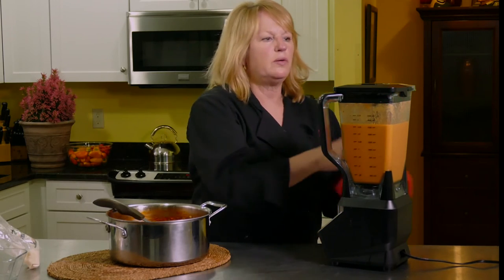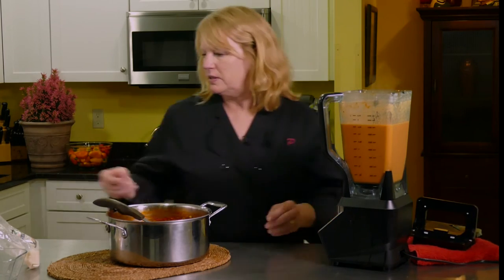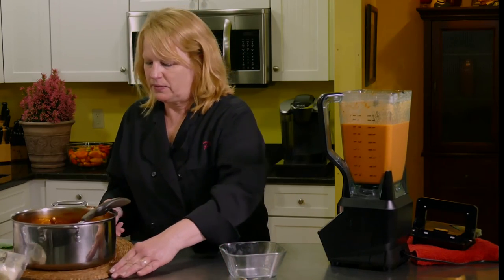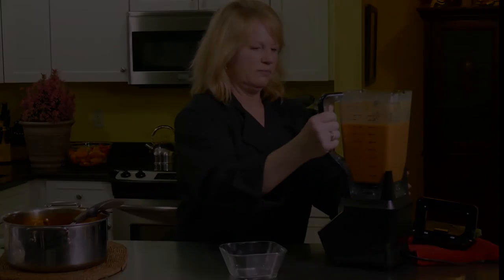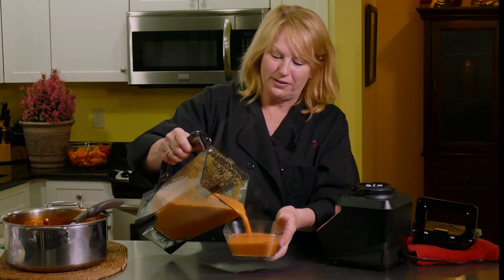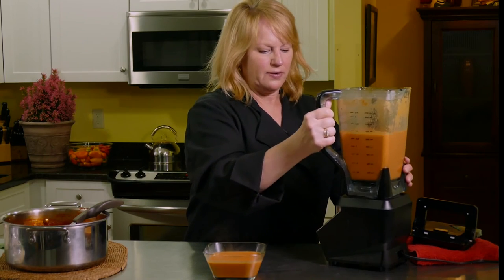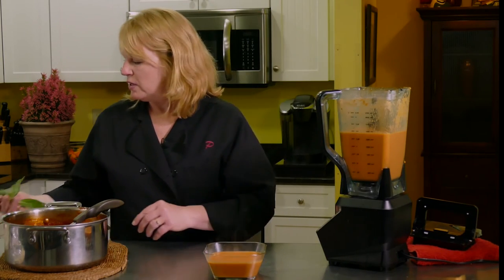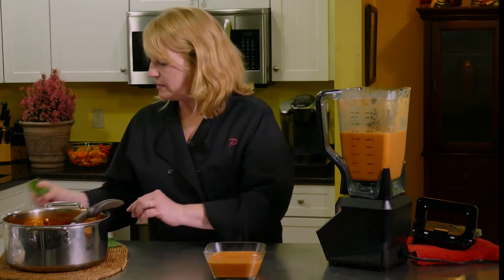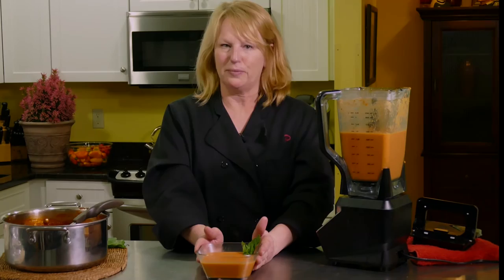All right, that looks well blended to me. I'm just going to pour it right into my soup — look at that color! I'm telling you, if you have this tomato soup with a really nice grilled cheese on artisan bread, you'd have it made. I'm just going to garnish it with a little bit of basil because it goes so nicely with tomatoes. So there you go — fire roasted tomato soup.